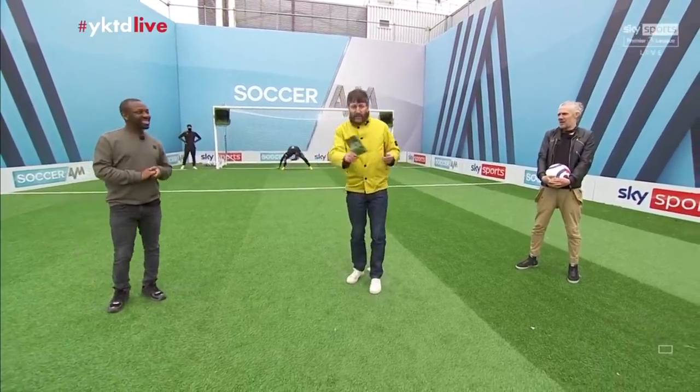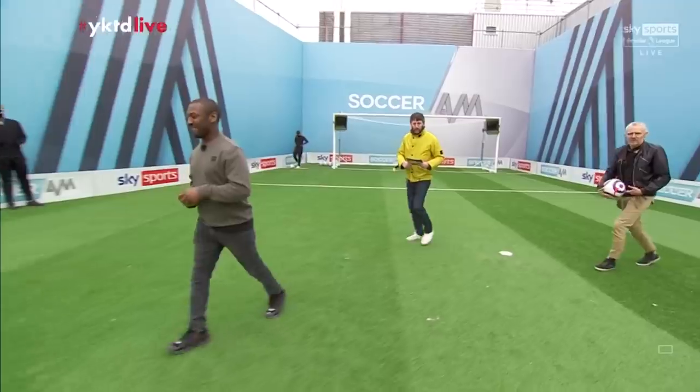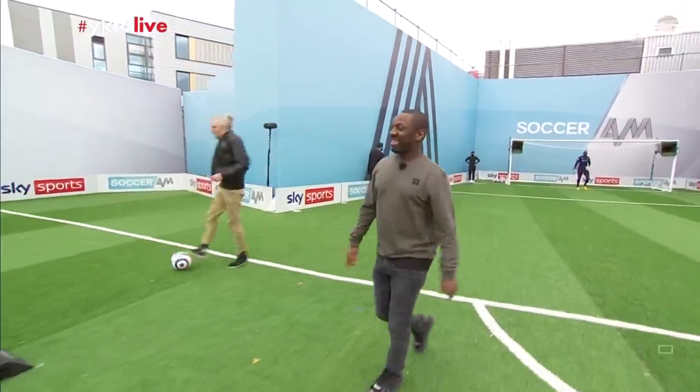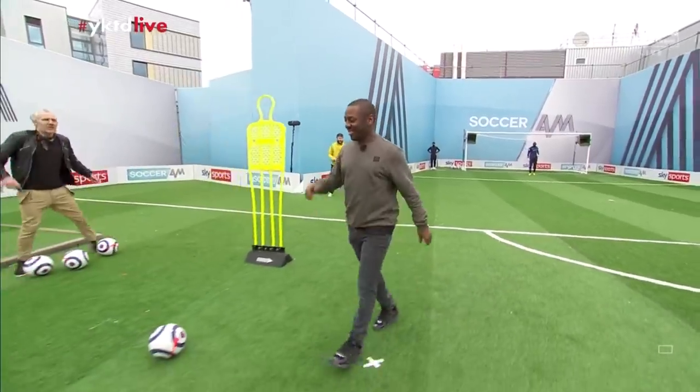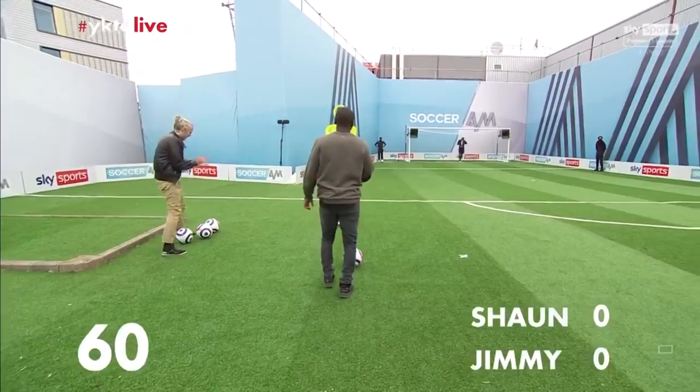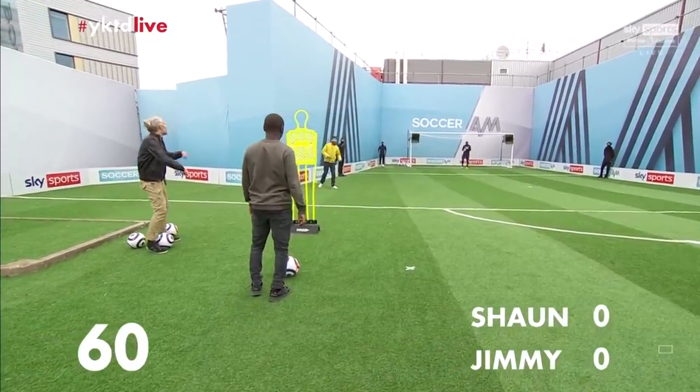Right, Sean, you're going to go first, so would you like to get yourself in position? Jimmy, you're going to go on feet — I'll talk in for him. All right, Sean, you're happy. This should be a good one. We've got a top bin. Come on. Please have 60 seconds on the clock. Sean, are you ready on my whistle, my friend?